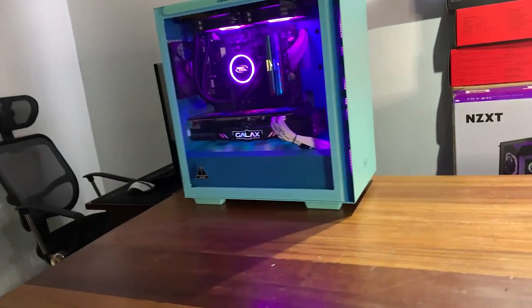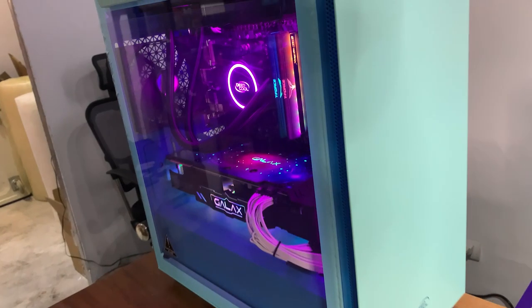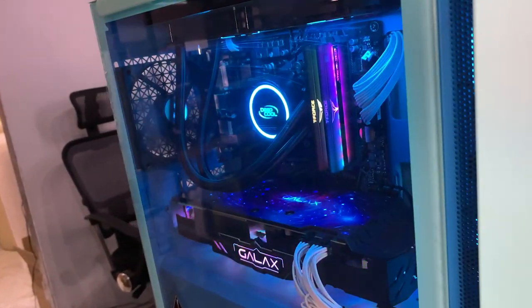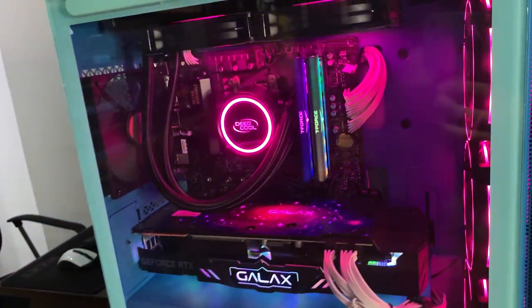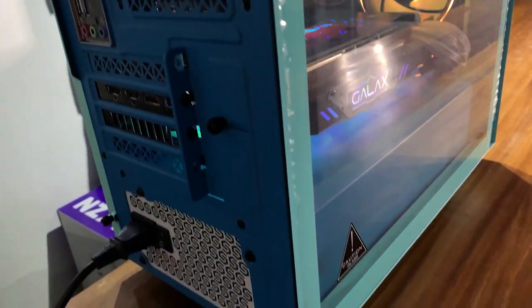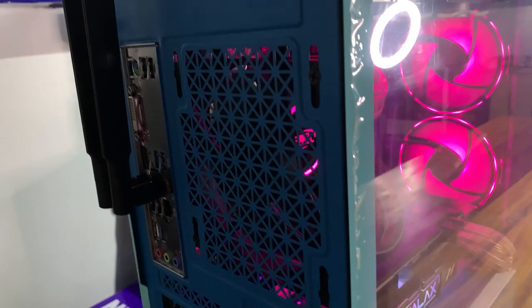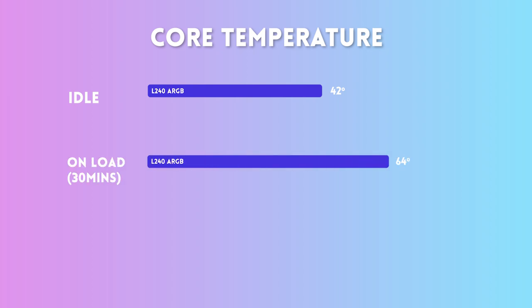Next up is performance. This is a 240mm rad, so to be fair we compared it with another 240mm rad — the Kraken X53. The L240 ARGB is on the value/budget side, whereas the Kraken X53 is basically double the price. Does that mean the L240 ARGB has weaker performance? Actually, heck no. On idle the L240 ARGB was 42 degrees; on load after 30 minutes it was 64 degrees; and on load after one hour the CPU temperature was 66 degrees.